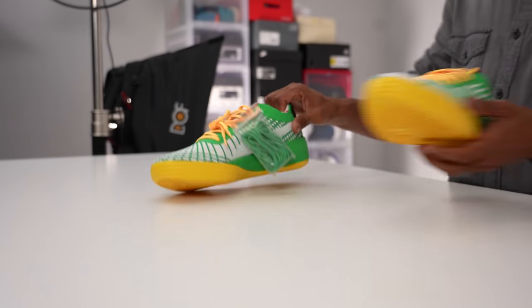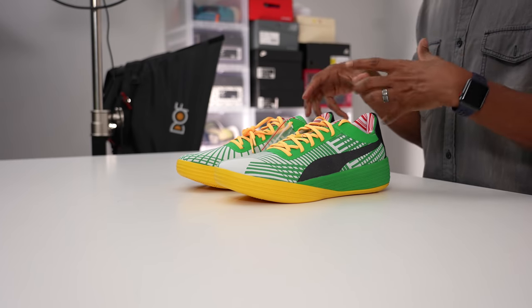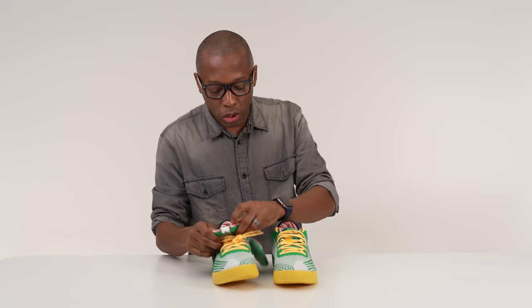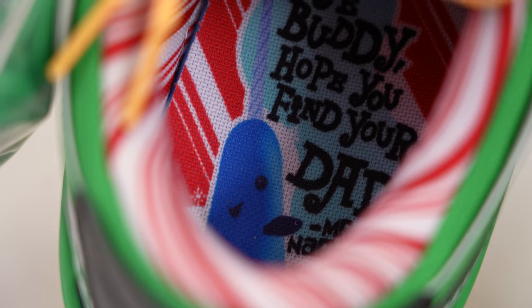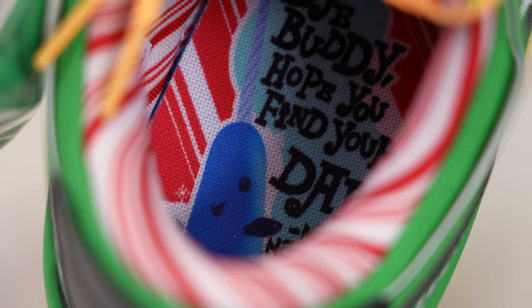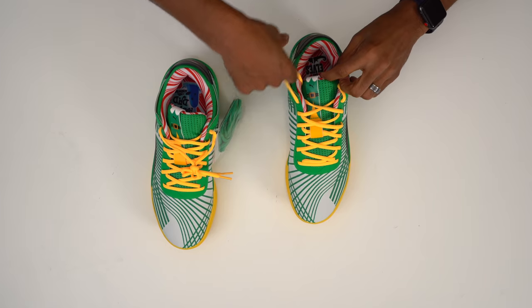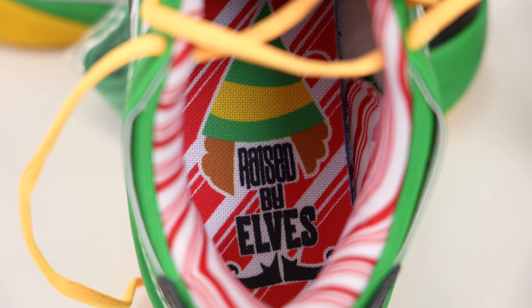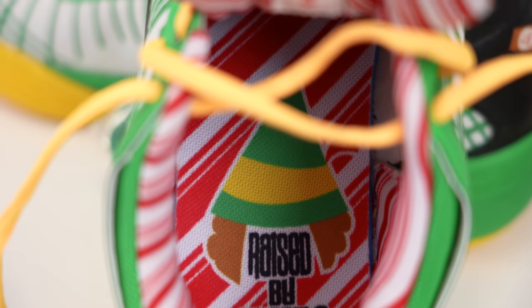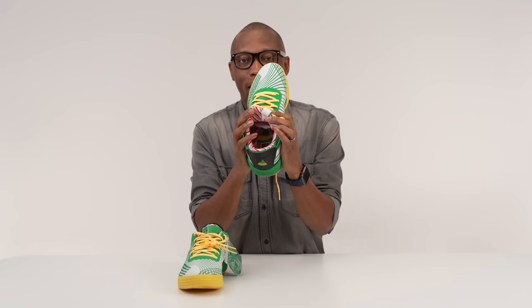The final detail is actually on the inside, and they're glued down really well so I wasn't able to tear them out to show you guys. But one says, 'Bye, buddy. Hope you find your dad, Mr. Narwhal.' So for those that are familiar with the movie, finding his dad is part of the movie — I won't ruin it for you on how that happens. On the other one, it says 'raised by elves,' and it has the hat and then some feet and then the words 'raised by elves' on the inside.